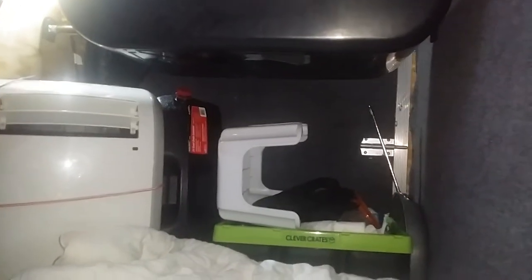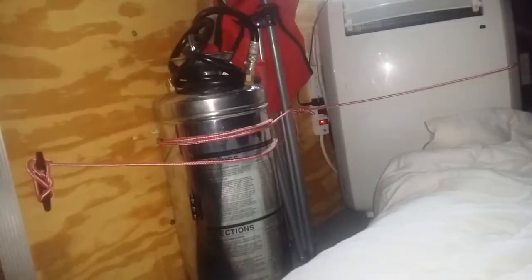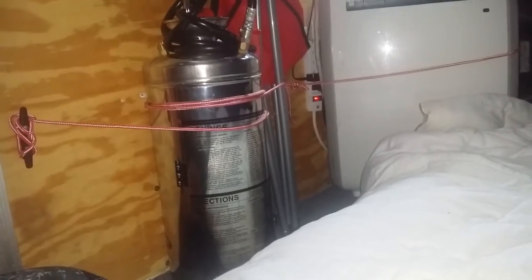There's eight feet of interior space. That's a tub that's used for showering, and there's a stool that's used for showering. This is a portable hot water heater by Zodi Outback. It uses a camp stove with a propane tank that I have in the crate.